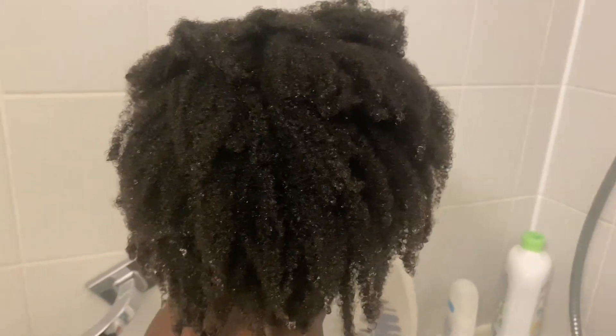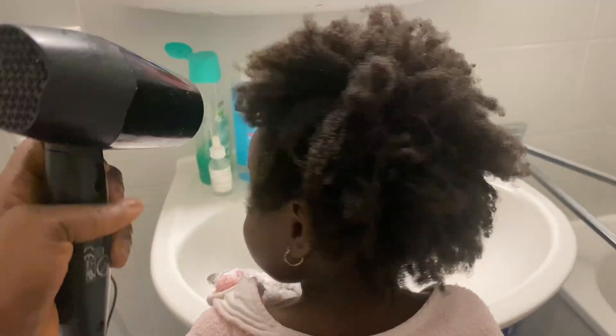I quickly washed my daughter's hair — she's a natural, 4C type — and I dried it out a little bit. I don't want to damage her hair so I don't really use much heat on her, and she really loves when I do this for her.